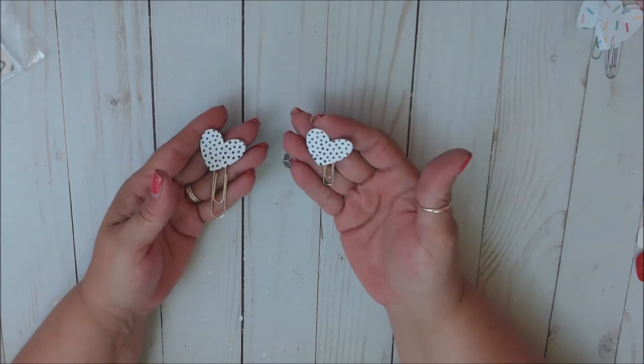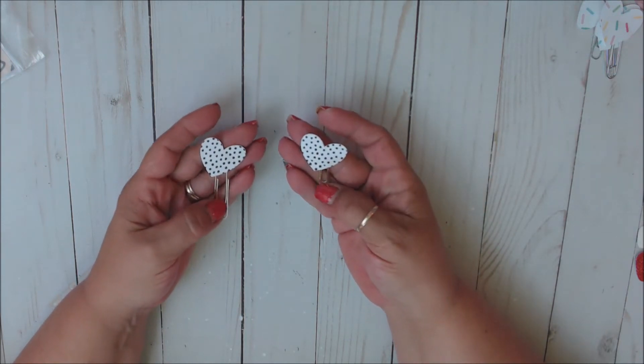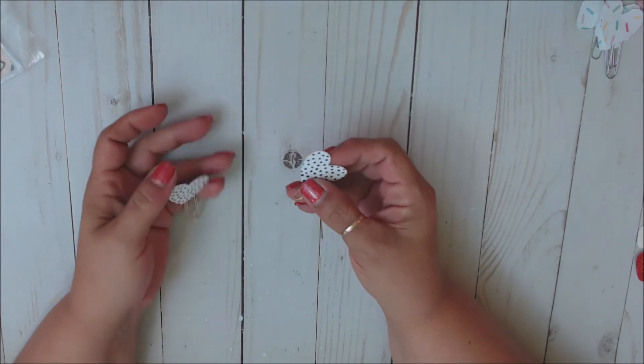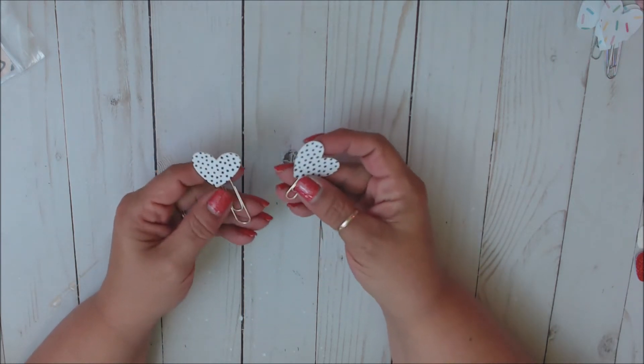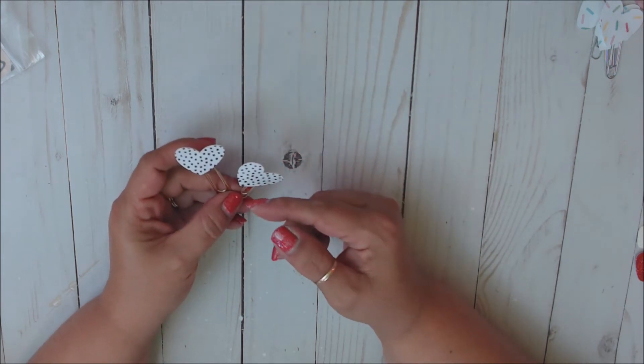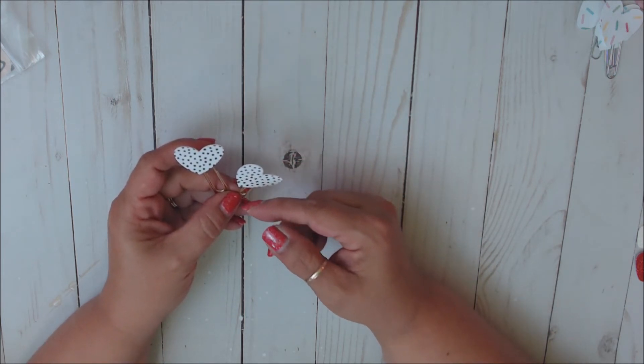This one I will use in my Hobonichi Weeks, and I did get the clips both in gold. She does give you an option of what clip colors she had to have put on them. She has a ton — silver, gold, rose gold, copper.